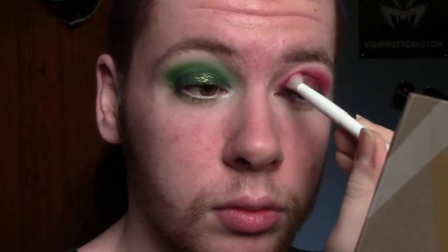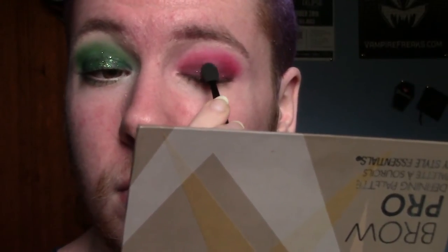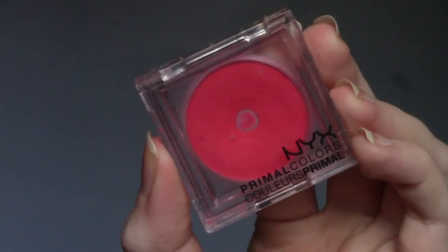Now I'm taking Hot Red and I'm just blending out those edges and also bringing it down onto the lid, just to lighten it up a bit because I noticed that it got really, really dark. Now I'm taking the Wet n' Wild Color Icon Glitter in the shade Groupie and I'm just applying this onto the lid. Then I'm lining the waterline using the Wonder Pencil in light. Then I'm taking Hot Red and running it along my lower lash line.